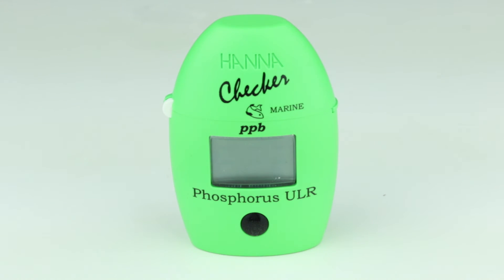Once the measurement is finished, dispose of your sample in accordance with local regulations. If the sample remains in the cuvette too long, the glass may become permanently stained.